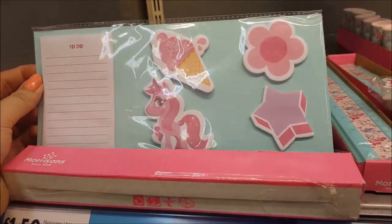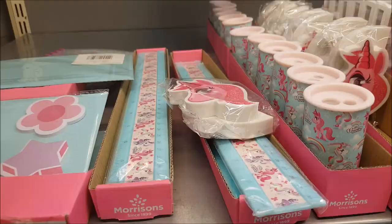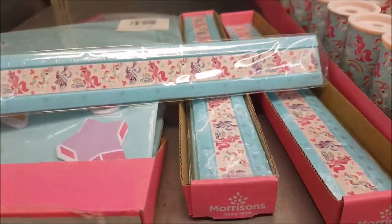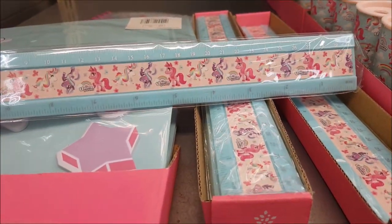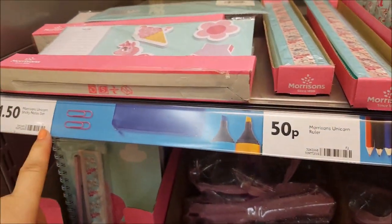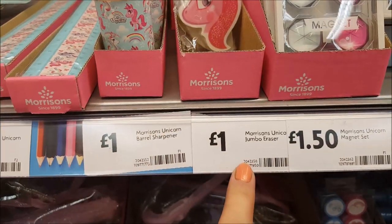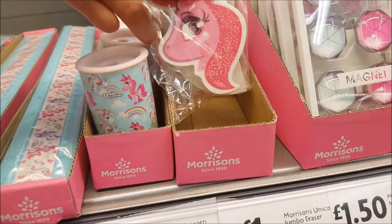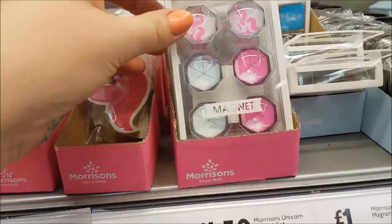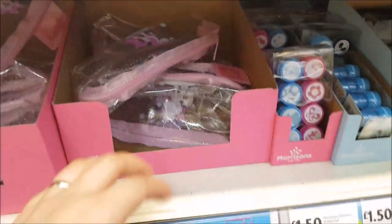Starting with the unicorn range — there's a unicorn sticky note set for £1.50, with unicorns, ice cream and everything. There's a unicorn squad ruler for 50p, a sharpener for a pound, and some jumbo erasers — you get two for a pound, a unicorn and a rainbow. Then there are some magnets for £1.50, like little gems.